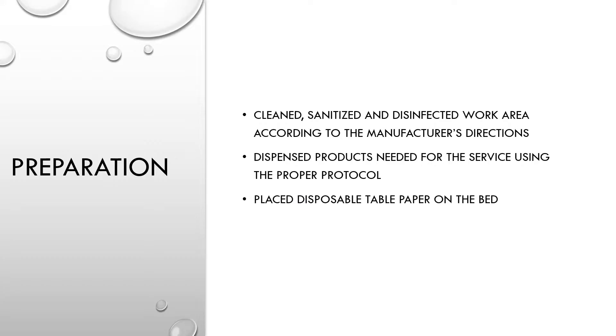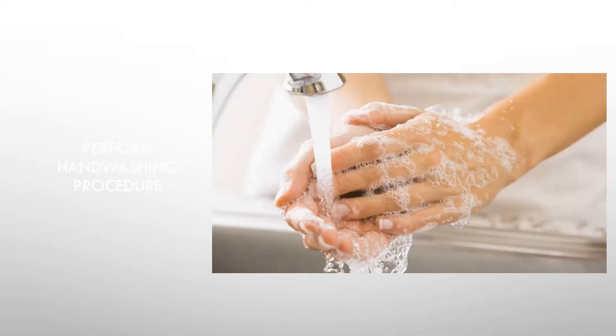In preparation for the service, I have cleaned, sanitized, and disinfected my work area according to the manufacturer's directions. I've dispensed all products needed for the service using the proper protocol, and I've placed a disposable table paper on the bed.